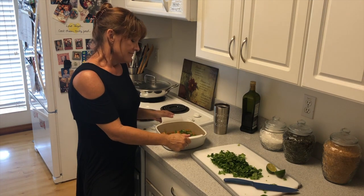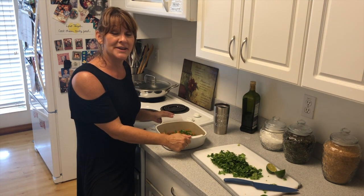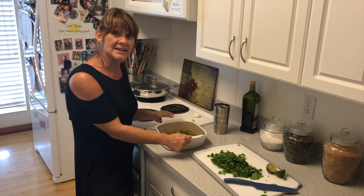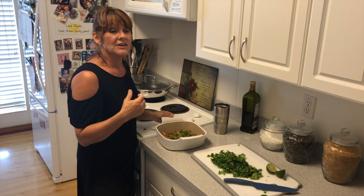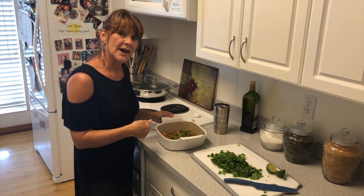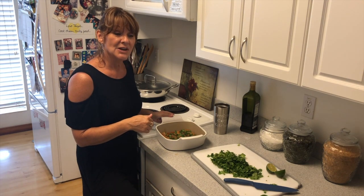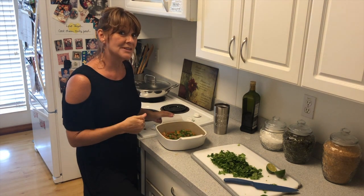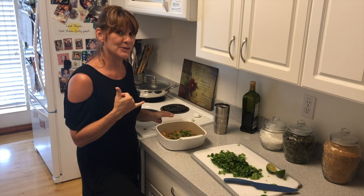People will be amazed at how good your food tastes and how easy it is to prepare. You'll have the opportunity to do what is most important to me — and that is spend some time with the people that you love most. So I'm going to put this in the oven for 20 minutes, and we'll see you when we get back at Carolyn's Cozy Kitchen.